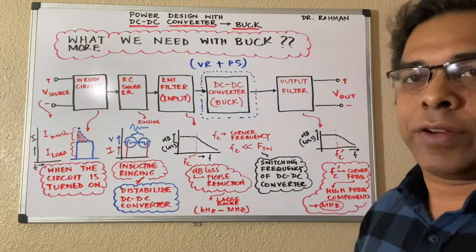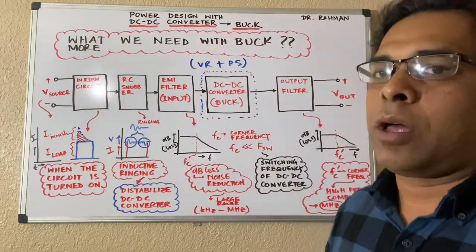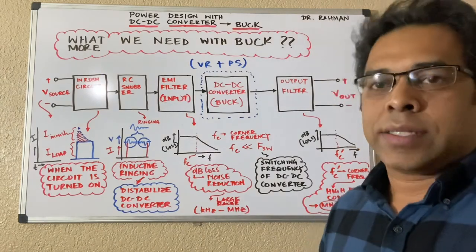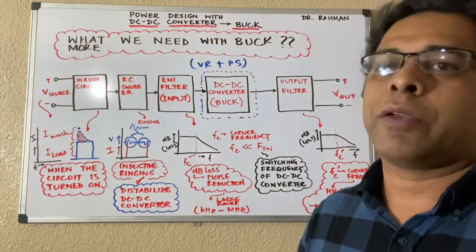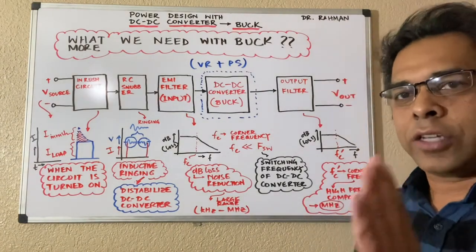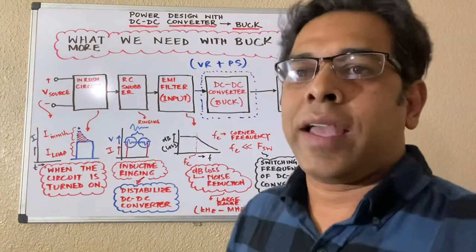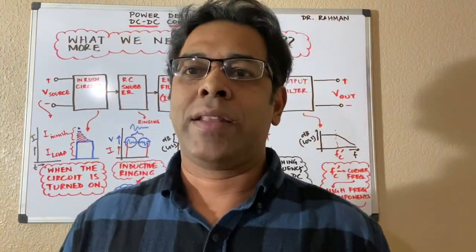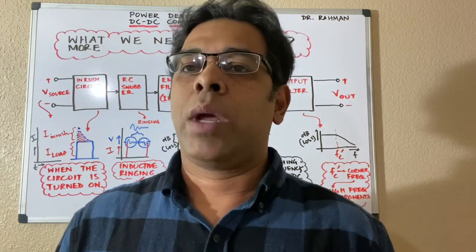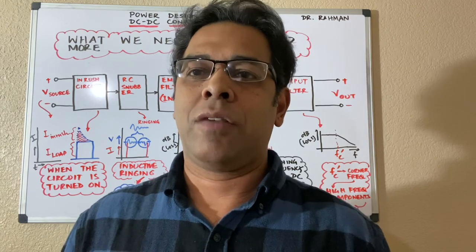Definitely follow the datasheet requirements, but a common rule of thumb is that your corner frequency should be much smaller than your switching frequency — like 10 to 100 times smaller. The reason is that noise gets suppressed well before entering the DC-DC converter. So when you design it, fix your corner frequency such that it is much much smaller than your switching frequency. Thank you guys — we will talk about the boost converter quite a bit in my next lecture, and then we'll continue with the buck-boost converter, covering the whole spectrum of DC-DC converters.